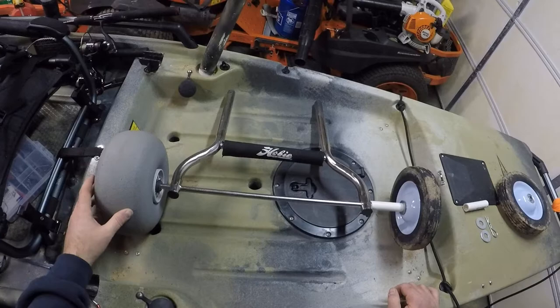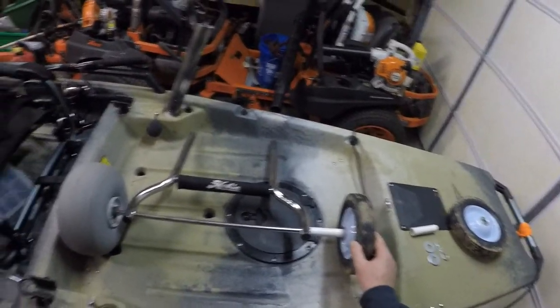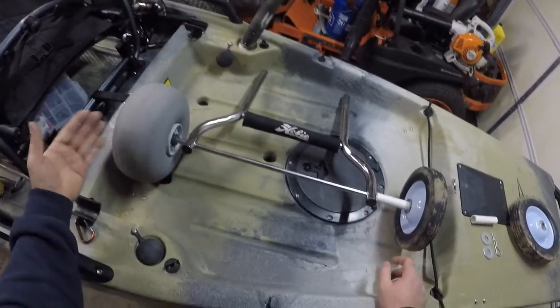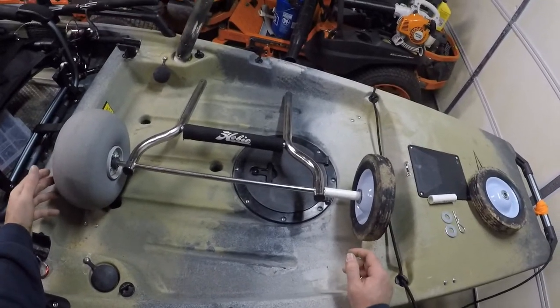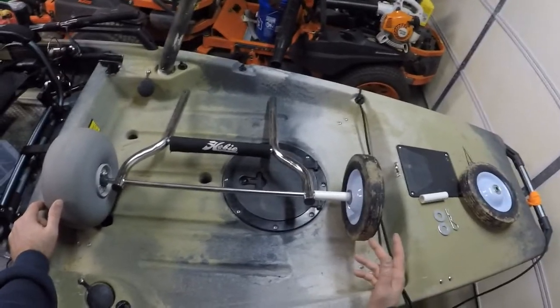Hobie makes these things so you can't just go out and buy the rubber wheels and swap out the sand tires. They make it so you actually have to buy two separate carts, and these things aren't cheap.